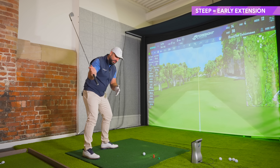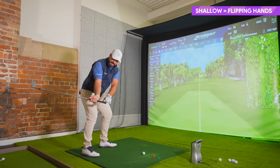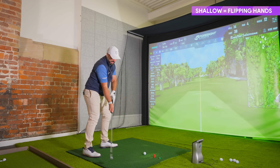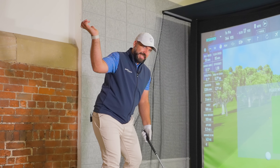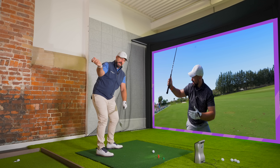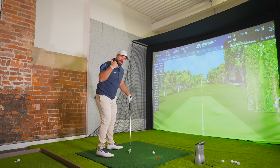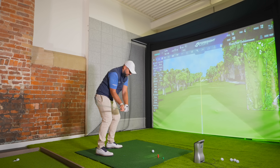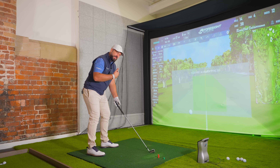If you move too much on the inside, getting the club back to the ball means you have to move it out with the hands, which often leads to a fat or thin — more of a glancing blow. I've done videos on the right elbow position at the top of the swing and how we don't want it flaring away. This is very important for an on-plane swing — I'll leave a link to that video. But if you want to feel what it's like to have an on-plane swing and compress the ball, use this simple drill.